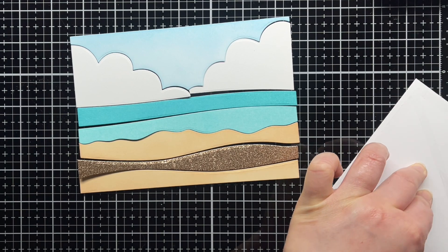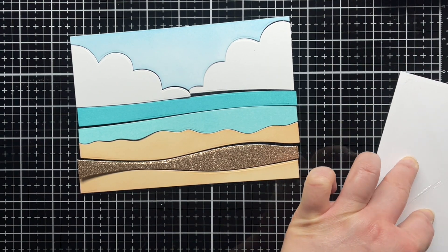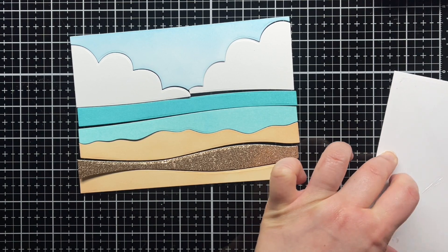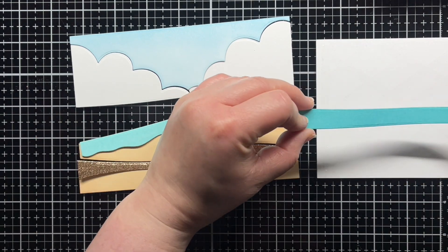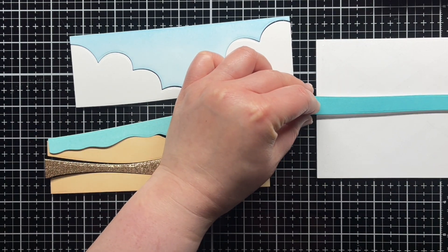Next I added adhesive to an A2 panel and then adhered the middle Peacock Feathers layer. I used that as a guide to add the rest of the pieces. Then I trimmed off the excess leaving me with a four and a quarter by five and a half A2 card front.